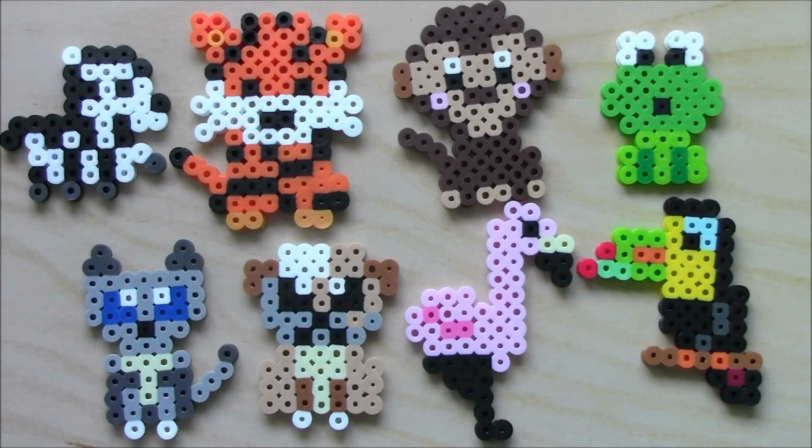That concludes my third video for Cutie Minis animals, and I hope you could tell that I was making a zebra, tiger, monkey, frog, Siamese cat, bulldog, flamingo, and a toucan.